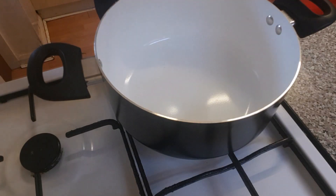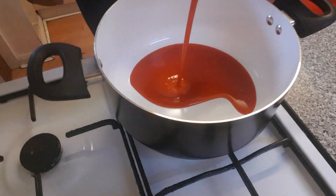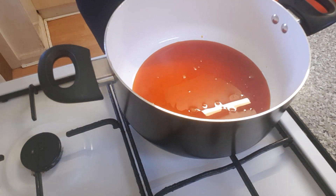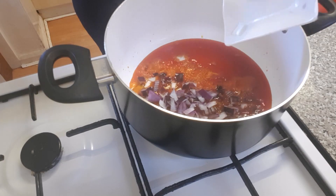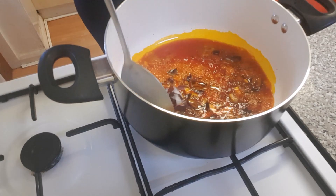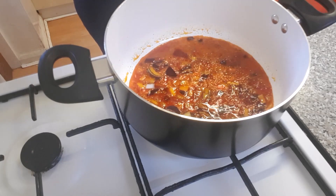This is the pot I'm going to be using for the cooking. I've put on my gas, and now it's time for me to start pouring in the palm oil. The oil has heated up a bit, so it's time for me to add the chopped onion. I'm going to fry it for 2 minutes before adding the rest of the ingredients.